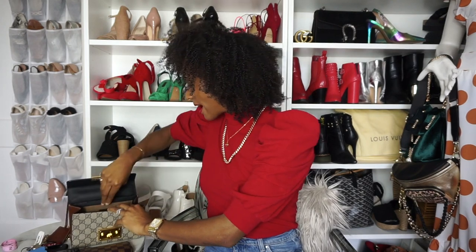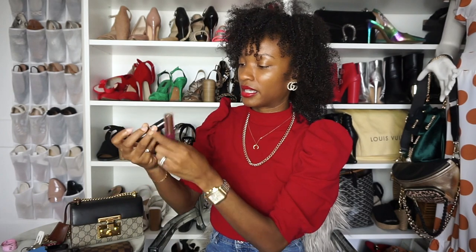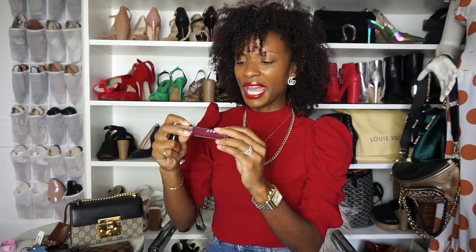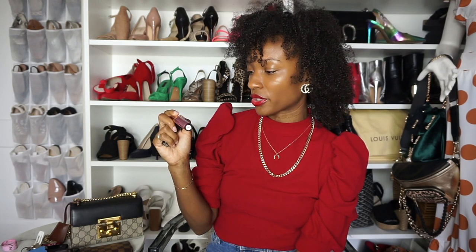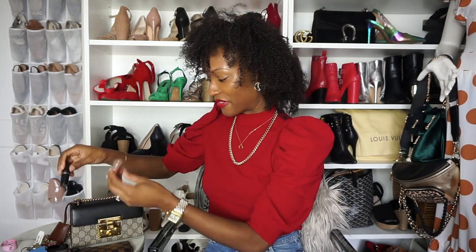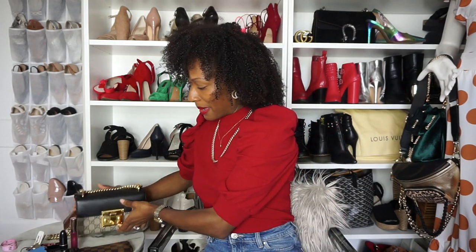And then I just have a lip gloss and a lipstick. These are the two colors that I usually wear for the wintertime. This is MAC Antique Velvet — favorite lipstick, besides the one that I'm wearing, which is MAC Ruby Woo. And then this is Lorac Alter Ego Lip Gloss in the color Dominatrix. I've had this forever but I need a new one. And that is everything that's in my bag — that is normally what I would carry inside of this bag.